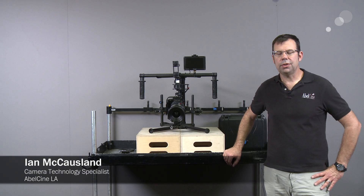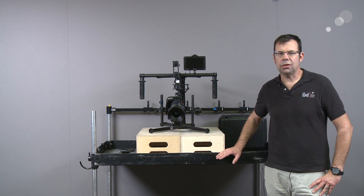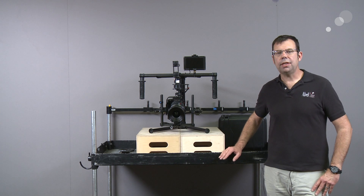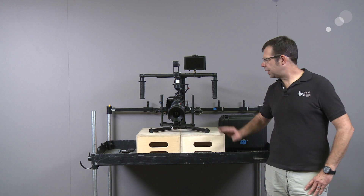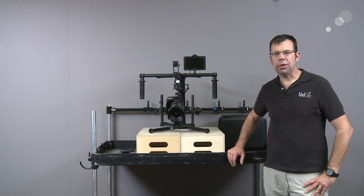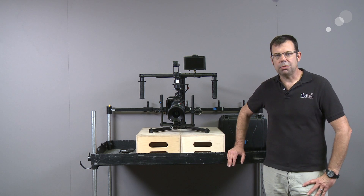Hello everyone, Ian here at AbleCine in Burbank. We've spent a fair amount of time talking about the features and functionality of the Movi, but today I want to talk about the accessories that go around it. We're going to build the Canon C300 on my M10 with the Canon Cine Prime and show you a few accessories to really optimize its performance.